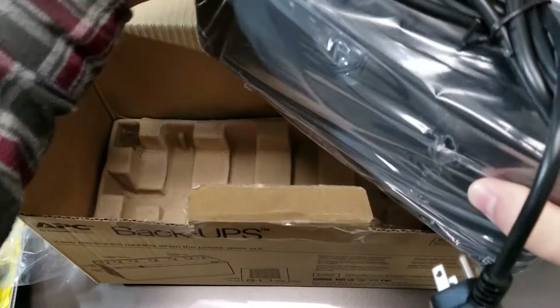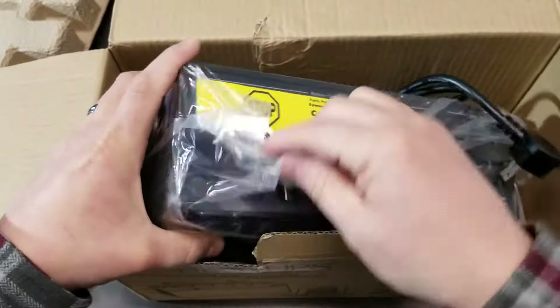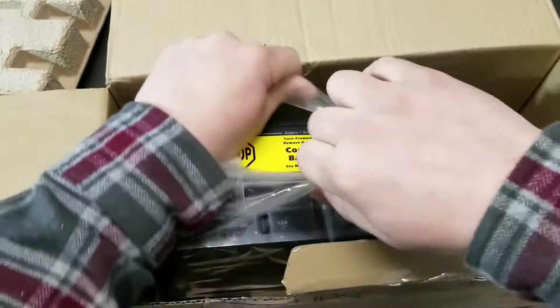Right away it says stop — turn product over, remove your cover. Okay, we'll do that.